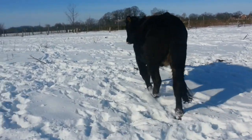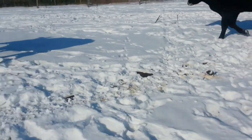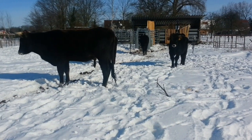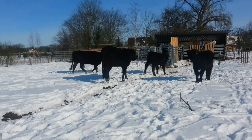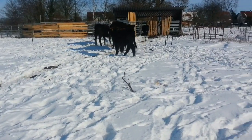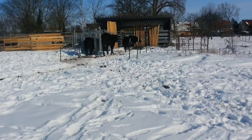So this cow I give a little bit more pressure from behind so that she goes forward, and the others are already getting closer to the squeeze chute. Now they're getting almost all inside - some are passing on the right side and I will push them in easily, not too hard, by giving them some pressure.